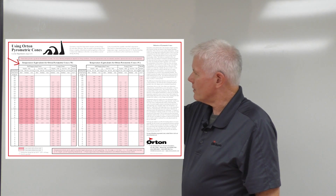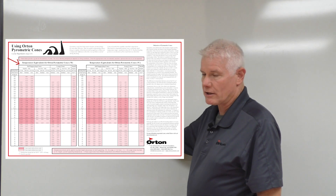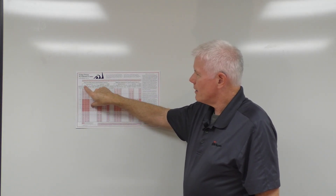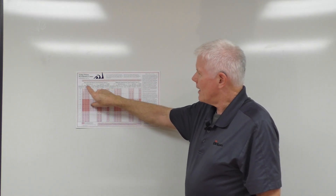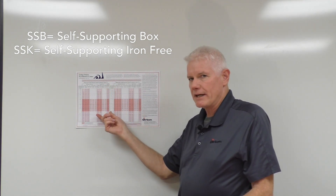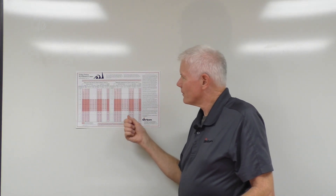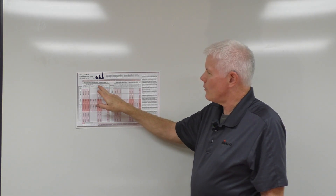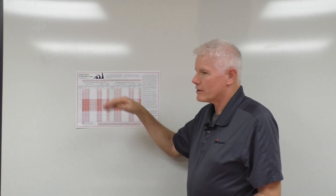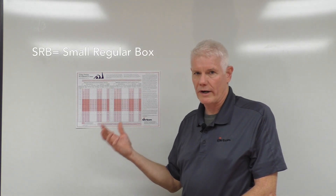We have taken all of this information and put it into columns. The heading of each column here is for self-supporting cones. We do large cones and small cones, so we give you information on all three types in this one chart. Under self-supporting cones you will see 'regular' or 'iron free,' with the designation SSB or SSK. SSB stands for self-supporting box and SSK stands for self-supporting iron-free cone. Over here you'll see large cones done the same way: LRB for large regular box, IFB for iron-free box. Small cones are known by the designation SRB, small regular box.